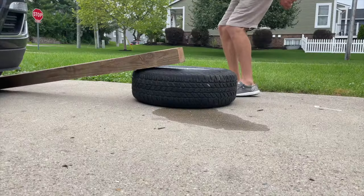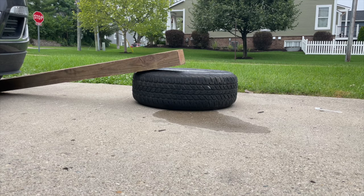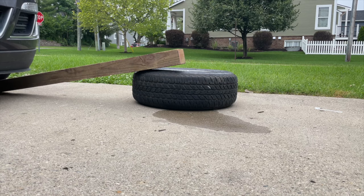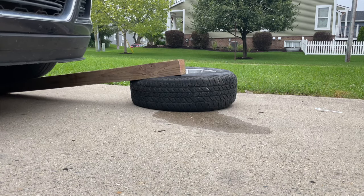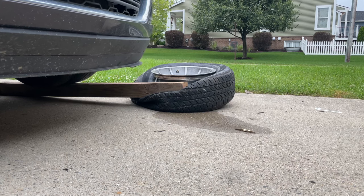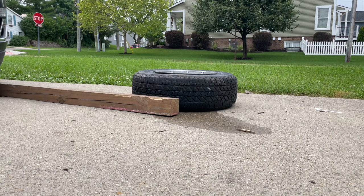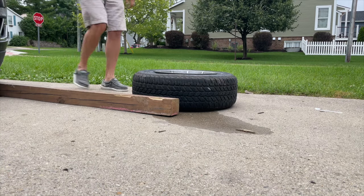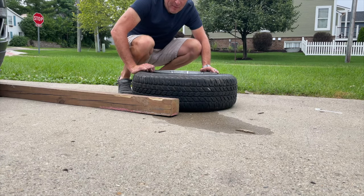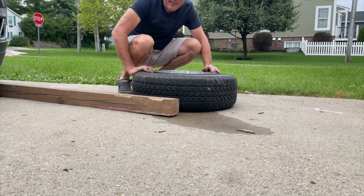We're gonna try this and see if it works. That worked like a champ — holy cow! We got to flip the tire over, do the other side, break the bead off that other side, and then we're gonna work on getting this tire off the rim. That was amazing.